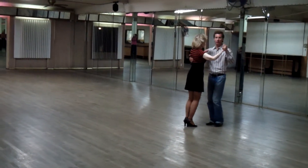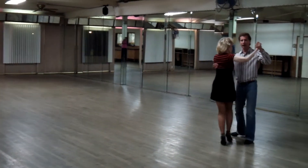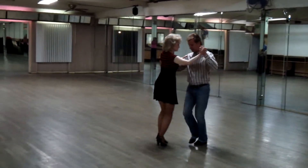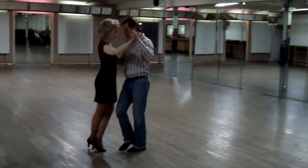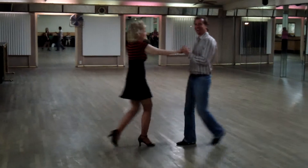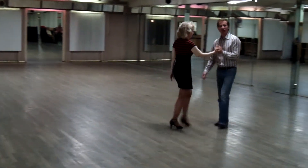Watch it again. So we're going quick, quick. One, two, three. Quick, quick. One, two. She crossed. Okay, so that's watching outside.